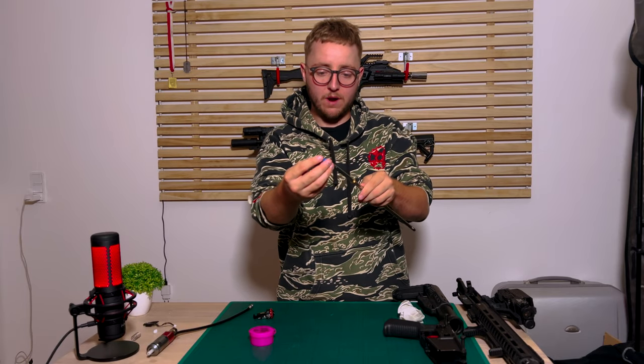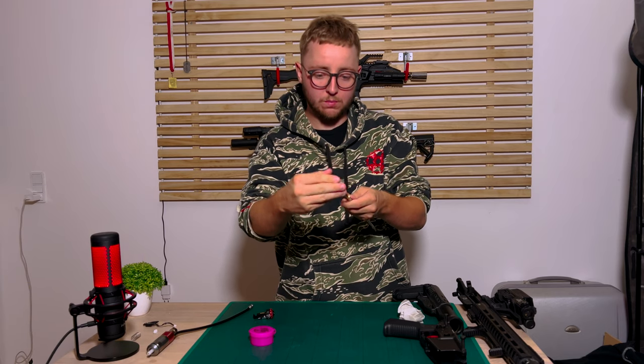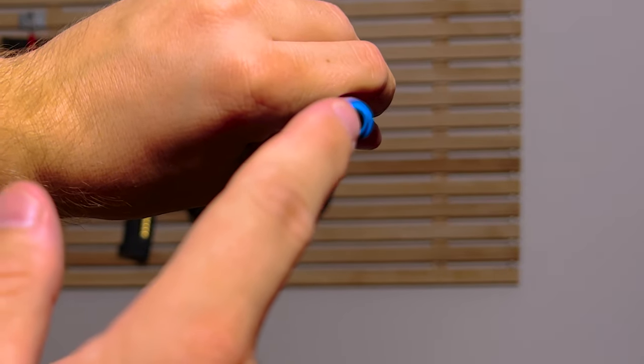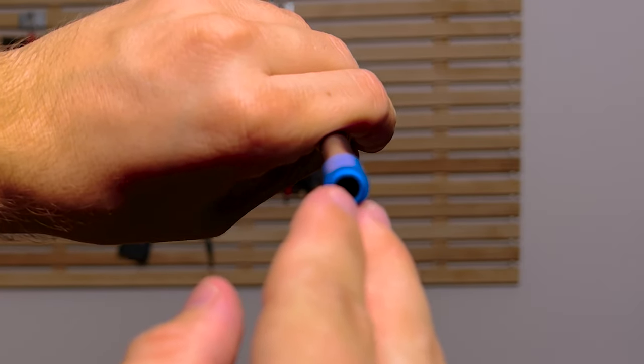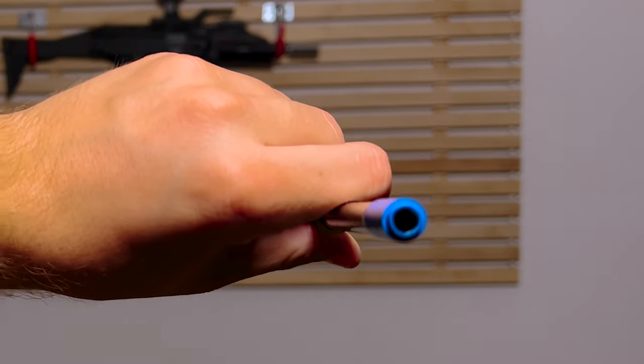Then you have the bucking — put the bucking in the right way. That's where it's supposed to go; you know how a bucking is supposed to be put on. Make sure when you see it installed, it's all the way in so it's not bent over. You don't want it to be bent over. You can see the feeding lips — you don't want them to be bending over or be uneven. Make sure they're correctly installed.